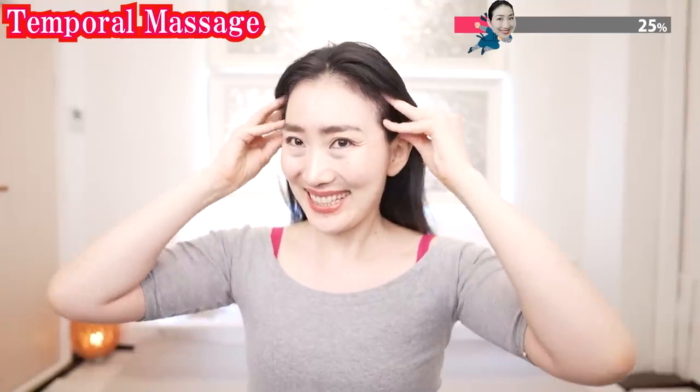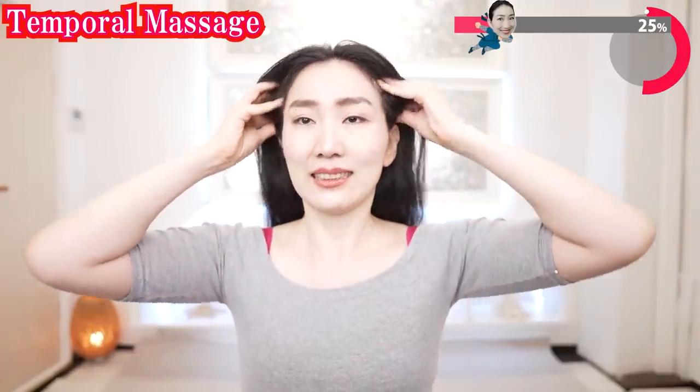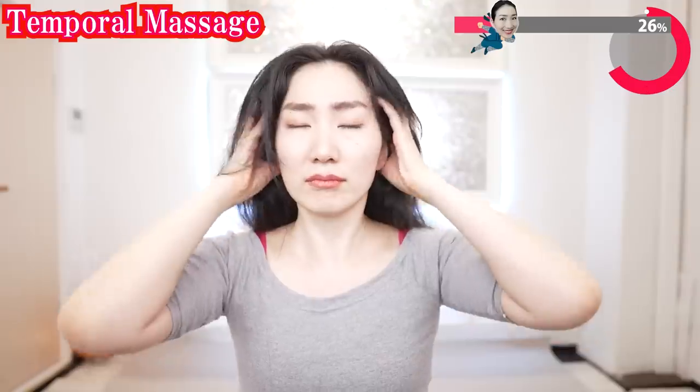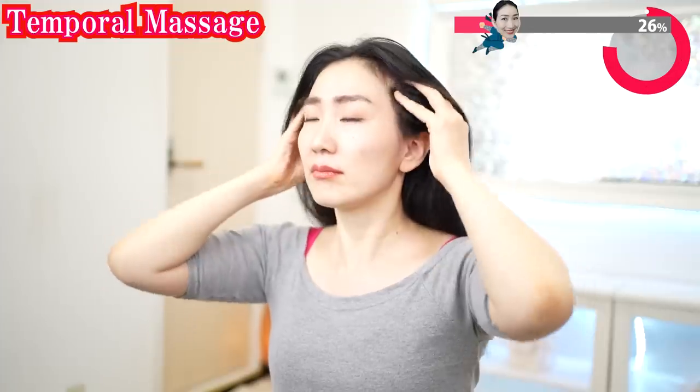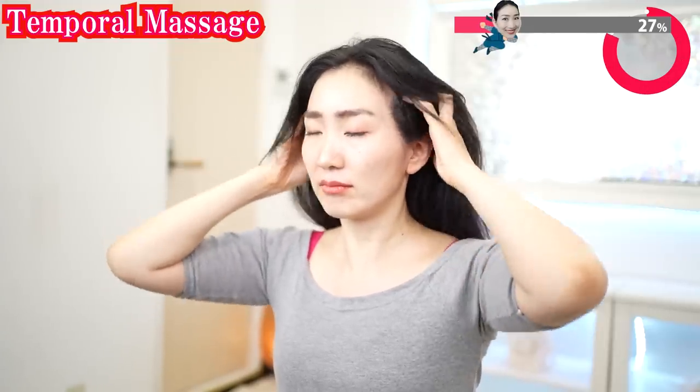Massage the side of your head. This is very important to uplift your eye bags, nasolabial folds, and the rest of your face. If you get tired, you can put your elbows on the table.